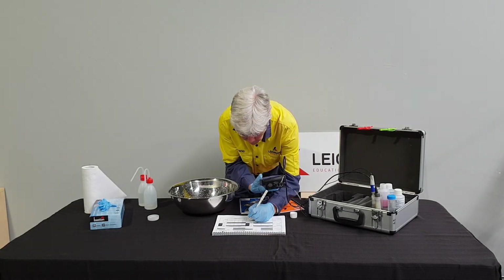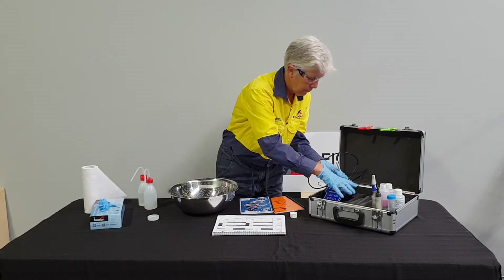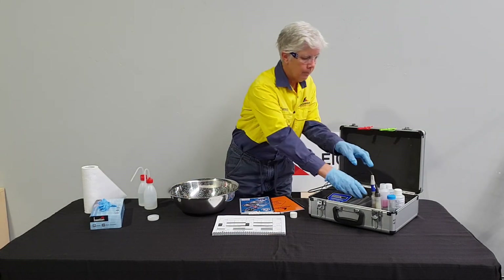The two point pH calibration is now complete. The calibration record sheet will now be signed off. Once the equipment is triple rinsed, the meter will be ready for use.